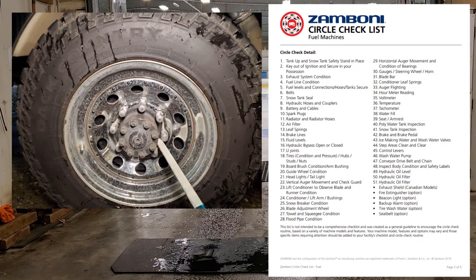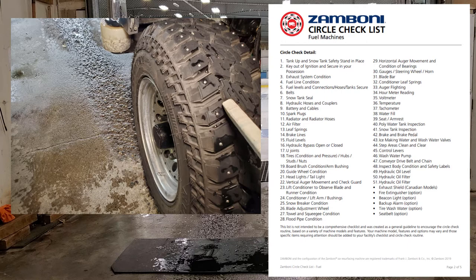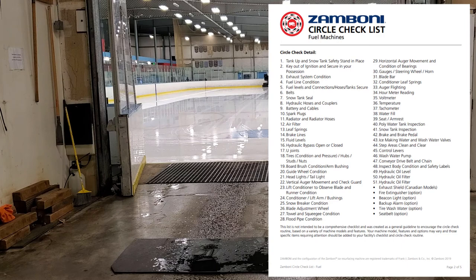Number eighteen: tires. Check condition, pressure, hubs, studs, and lug nuts. Air pressure is 70 to 75 psi — the sticker is on the machine. Check your studs; sometimes we've had to add studs on the tire because it's hard to get a company to replace them. We usually replace tires because the studs wear out and we can't get traction in the corners. So check your studs, air pressure, and make sure your lug nuts are tight.